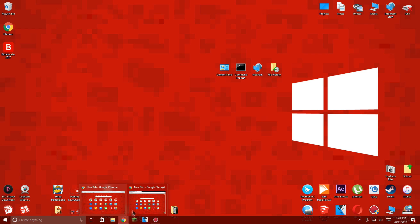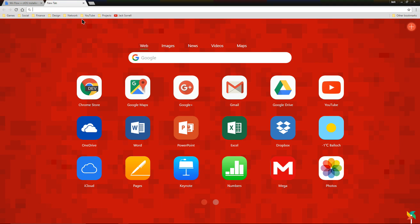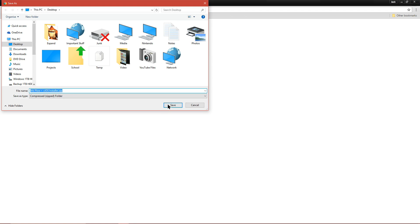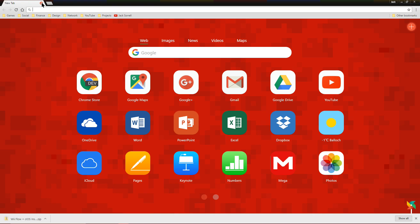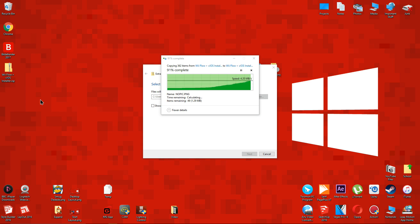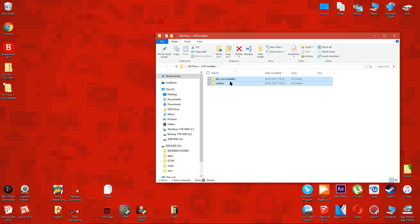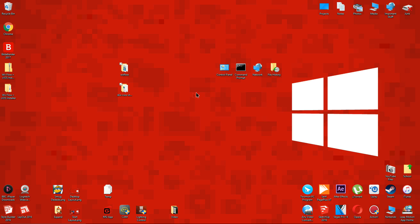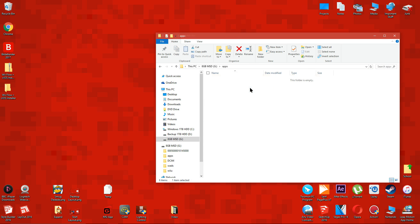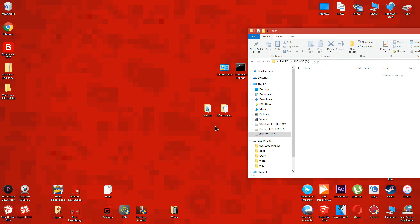Now let's get started. Click the Google Drive link below and it will take you to the download page. Click the download button at the top right corner, save it to your desktop, then extract it. All you have to do here is move the two folders to the apps folder which is on the root of your Wii U SD card.